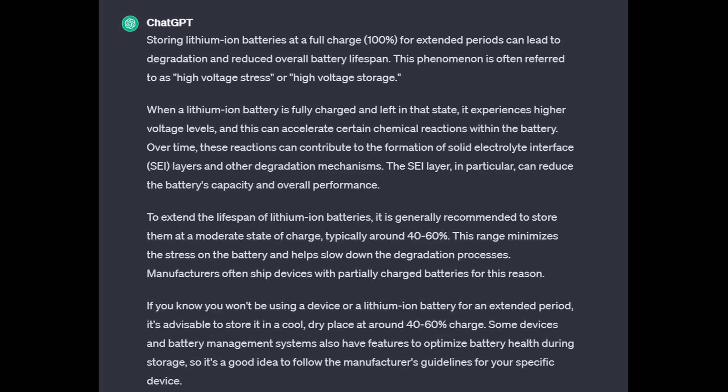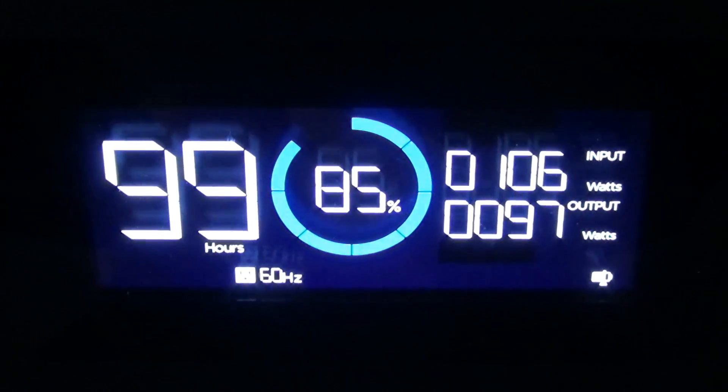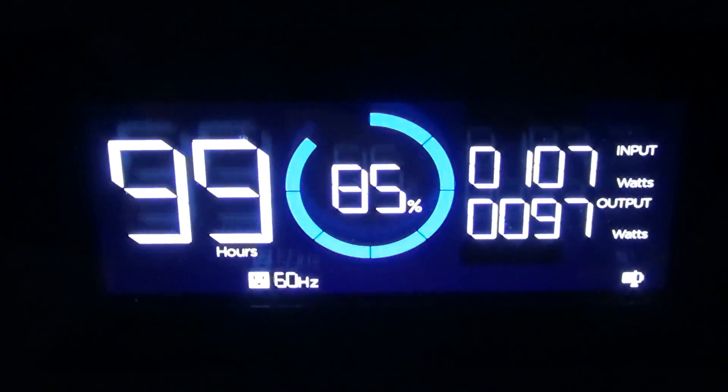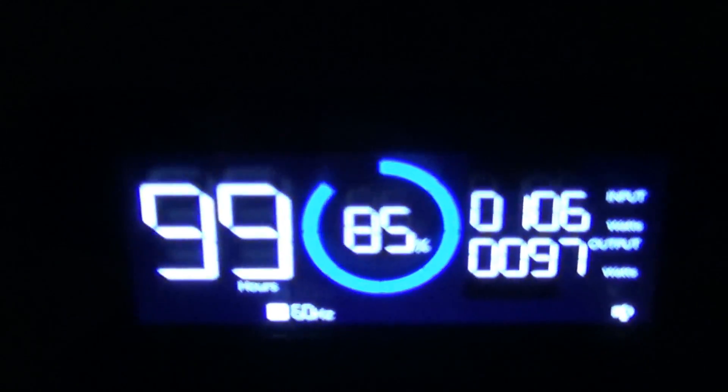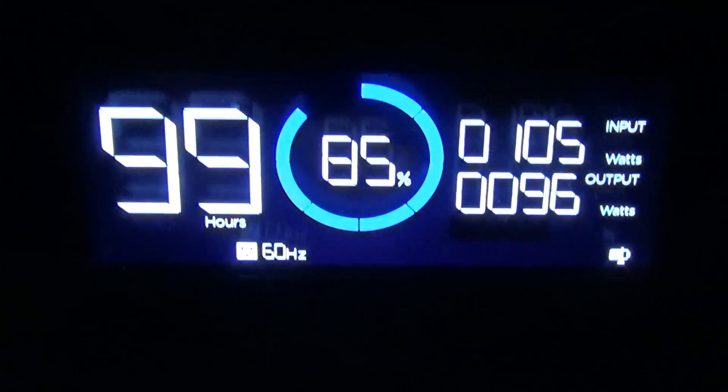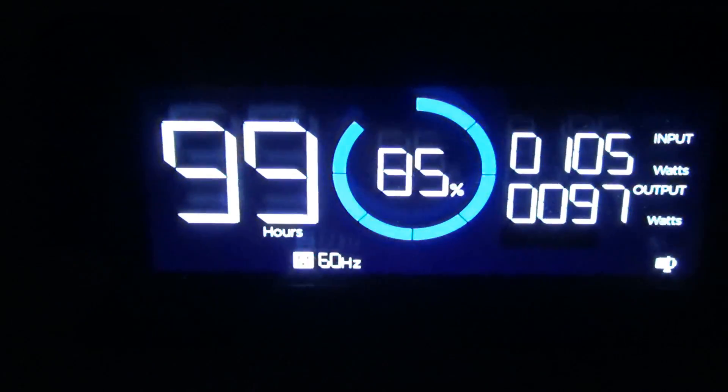Because here's the thing: if you're using a power station for UPS and that's pretty much all you use it for, if you don't have a setting like this and don't use it, it's just going to be sitting there at 100% all the time.